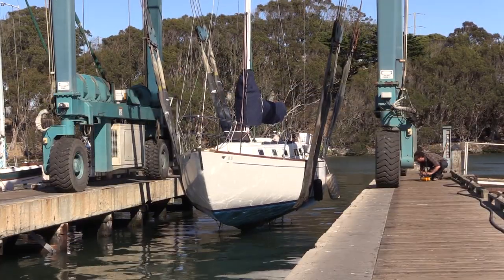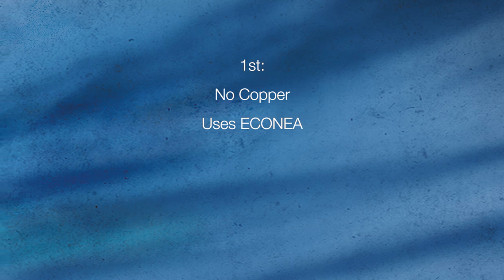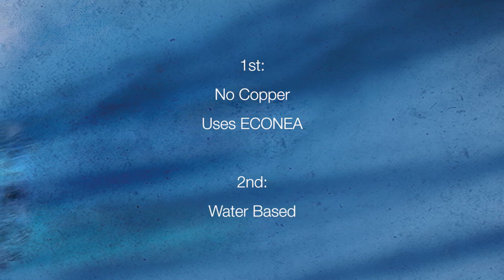What is special about this paint? Two things. First, it does not use copper as a biocide, but instead uses echinacea, a non-metal product that keeps weed, slime, and barnacles from growing on your boat. Second, it is water-based. You'll see why that's important when I start painting.